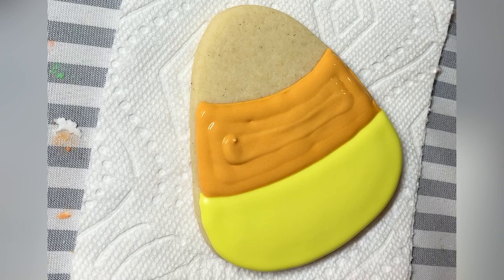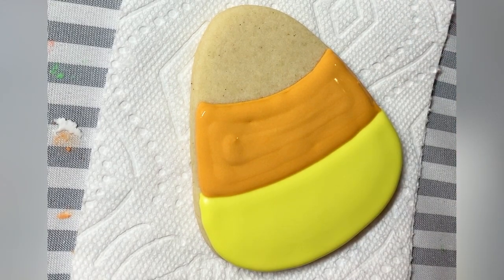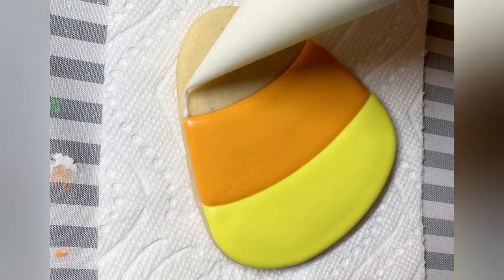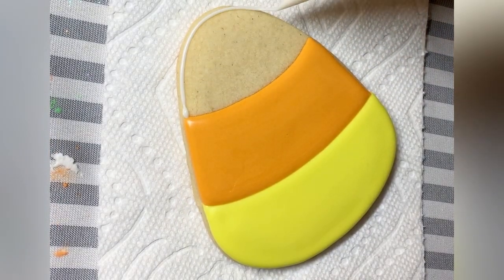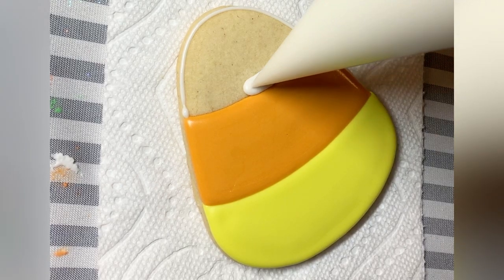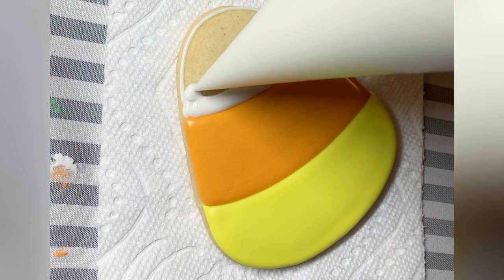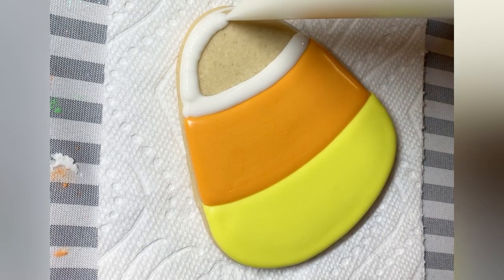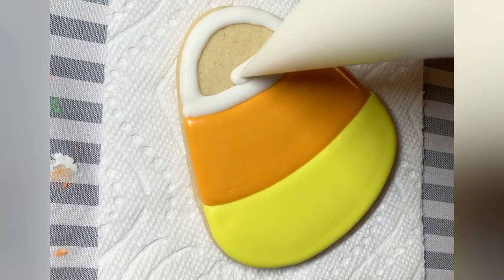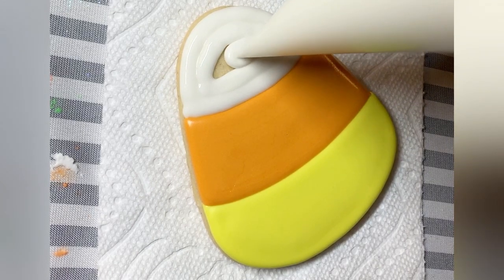I guess I didn't have my head screwed quite on straight for this one, but that's okay — do whatever works for you. I am using a scribe just to help a couple things settle out and give it a little jiggle because it is on the thicker side of a flood. Here I'm going in to do the last section. I pipe right up against the edge rather than using a scribe to help it join together, because with a scribe there's a lot more chance to take away that nice definition in between the sections.